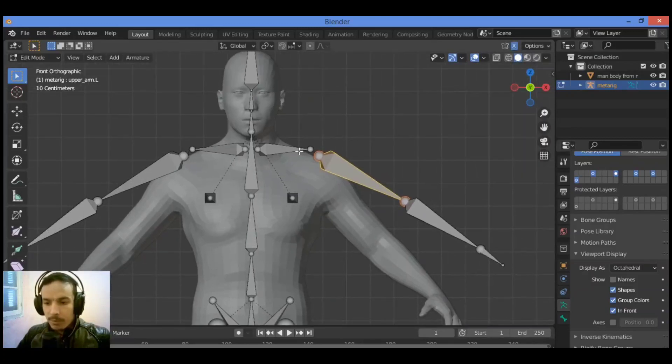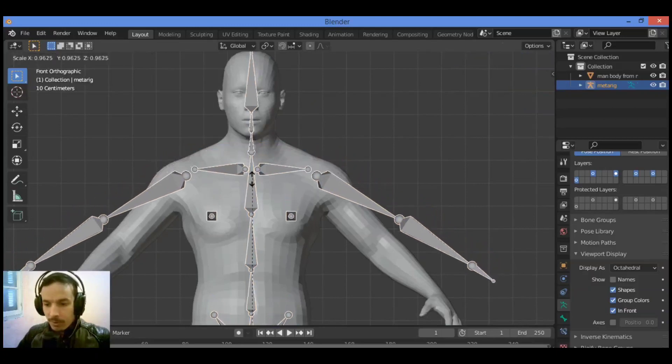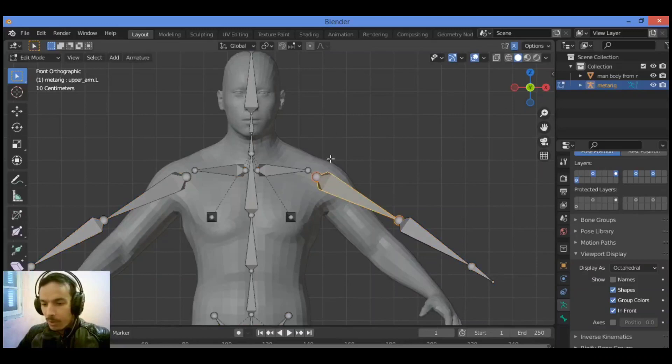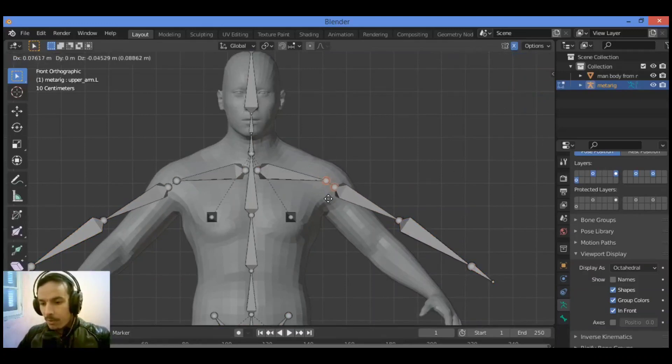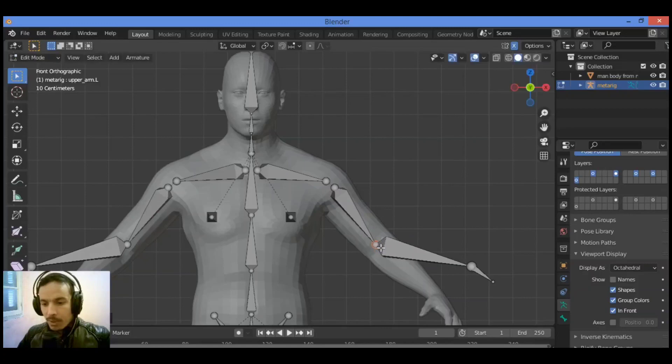To enable this mirroring feature, tap into object mode and scale it just a tiny bit to position those parts correctly. Then tap into edit mode and grab it — you can see that the mirror feature is working now. Grab this tip so it should be in the right place approximately for this joint.